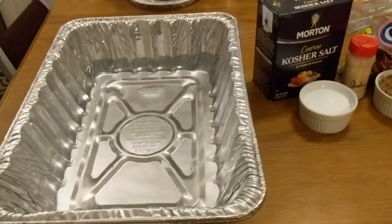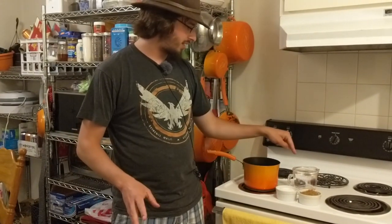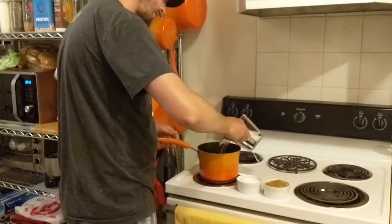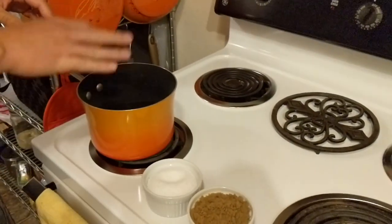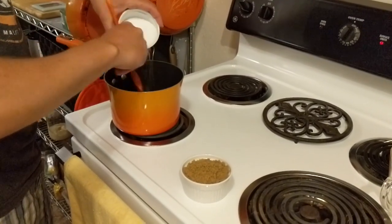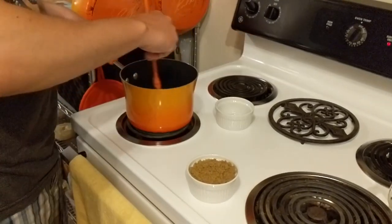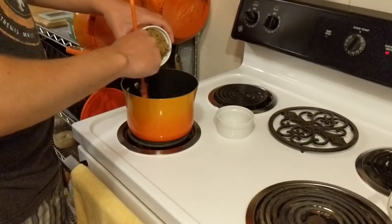We're doing a really simple brine: one gallon of water, one-half cup of kosher salt, and one-half cup of dark brown sugar. We're going to mix the brown sugar and salt in warm water so it dissolves a little easier. I'm heating this up and slowly adding the salt, mixing as we go so it dissolves faster.